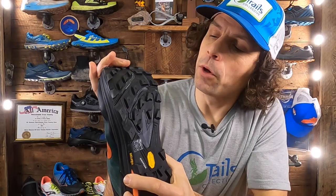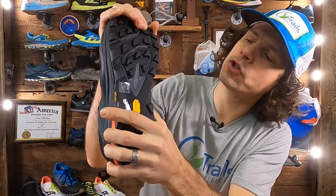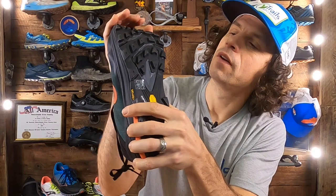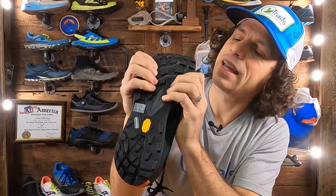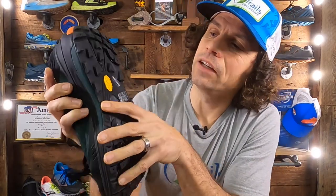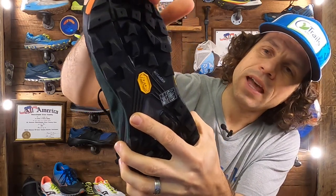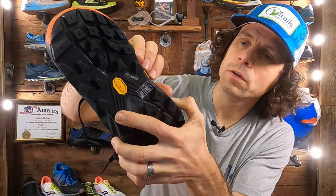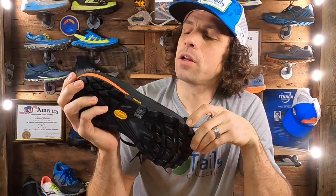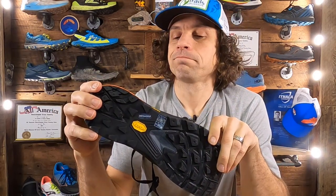The flex grooves are fairly minimal, which ties into the stiffness of the shoe. While they do cross over the shoe, you're not getting a ton of flex through your metatarsals and definitely not a lot of splay. The outsole rubber in the heel does have a flex groove around the heel counter. Moving to the midsole — they're using a proprietary blend called Zip Foam, which has a firmer ride.